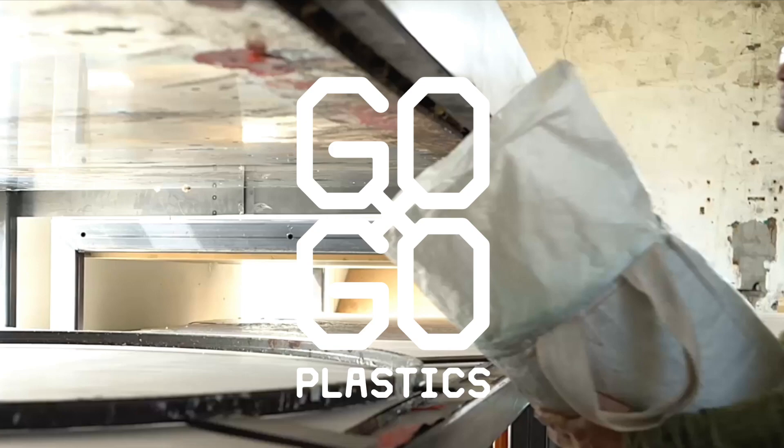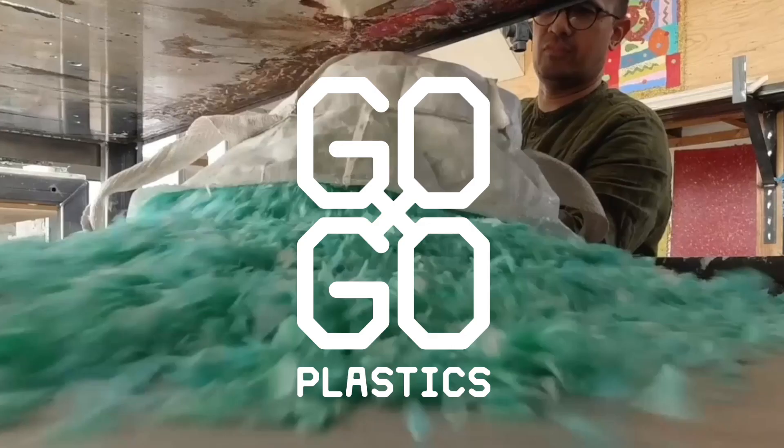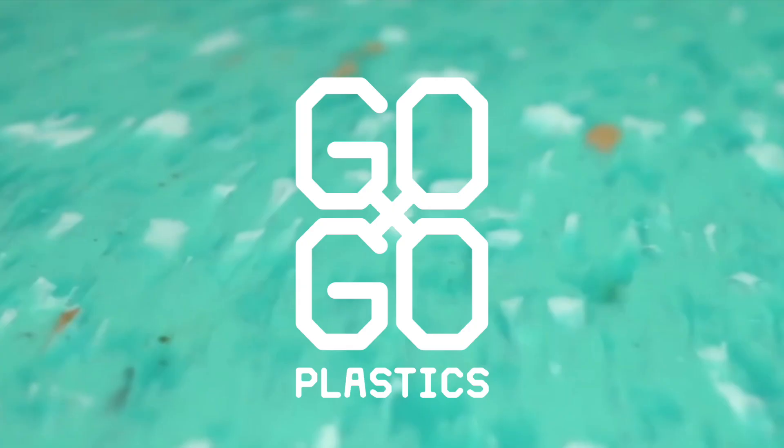He has built a huge pressing oven in which he can melt these plastic granules and press them into firm plastic plates. The look of these plates he can manipulate by using different colors of recycled plastic granules and placing them strategically in his press oven.